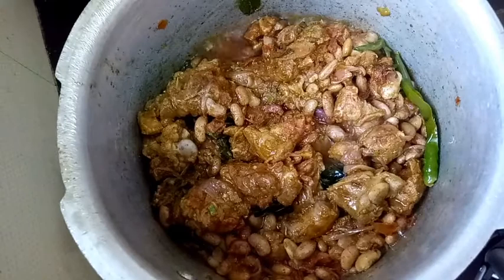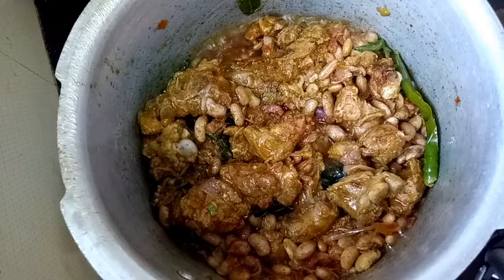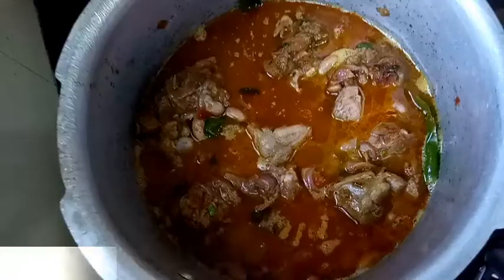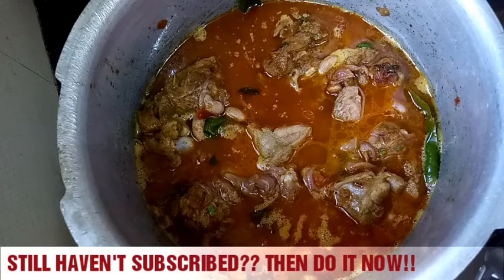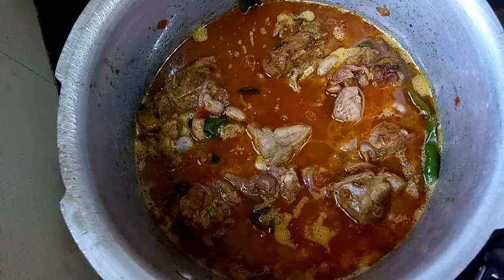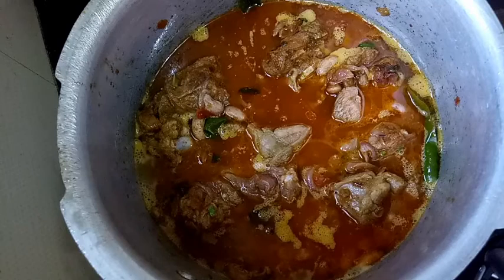It's been cooking for a couple of minutes and I can see the water from the meat has been released. Now it's time to add some water and close the cooker. I've added 200 ml of water — the water shouldn't be too much. You can see the water is just at the level of the meat. Close the cooker and wait for two whistles.